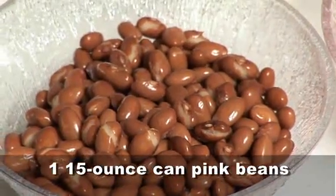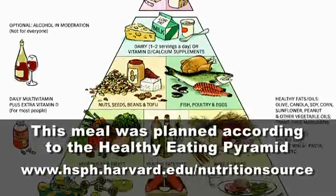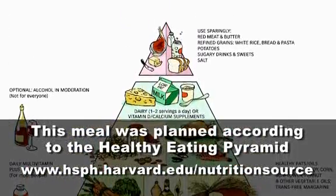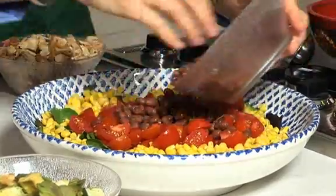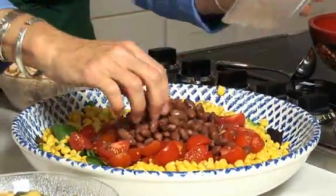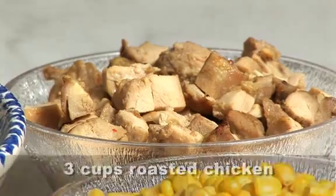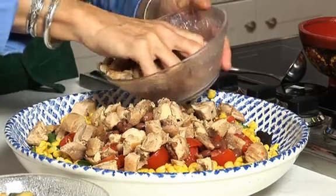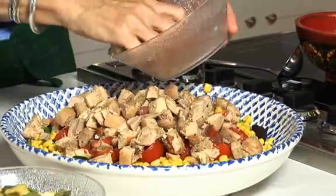Next we have some pink beans — or you can use pinto beans, whatever — and those will just go on top. You can sprinkle them, make a design. Then you have your roast chicken, which will just sprinkle all over.